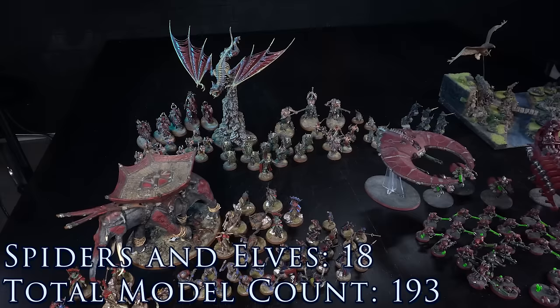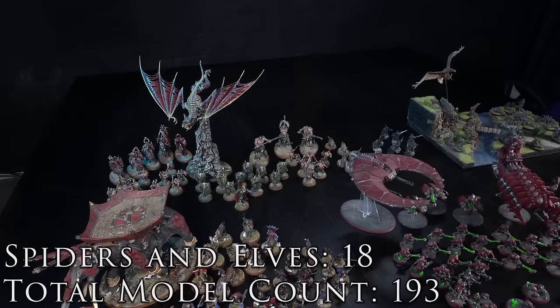We're 193 models in and we've got a long way to go, so I'm going to push all these models forwards to make space.